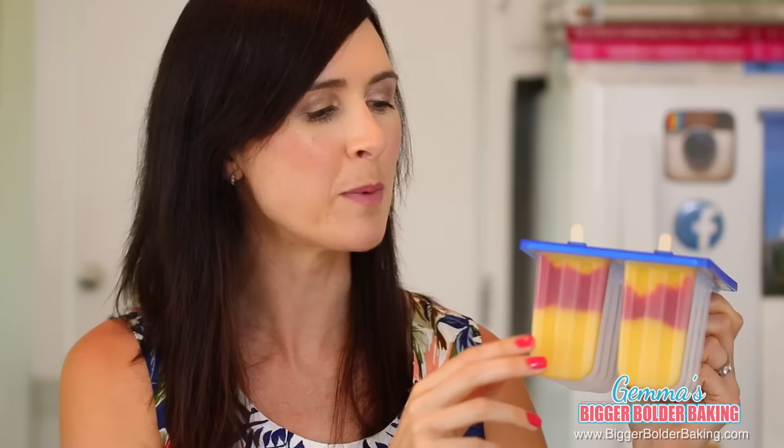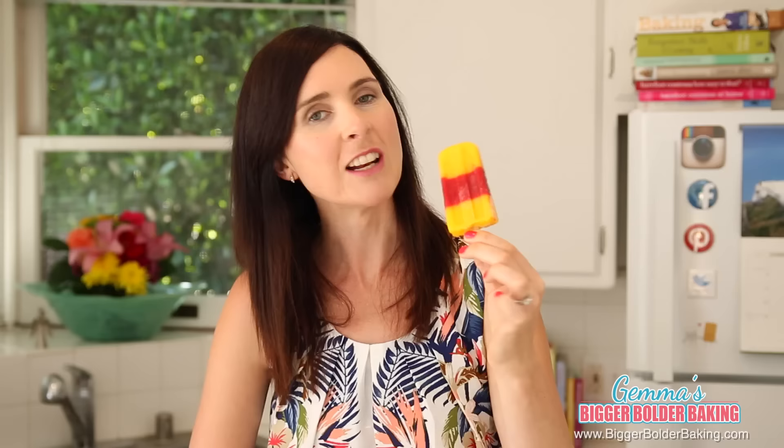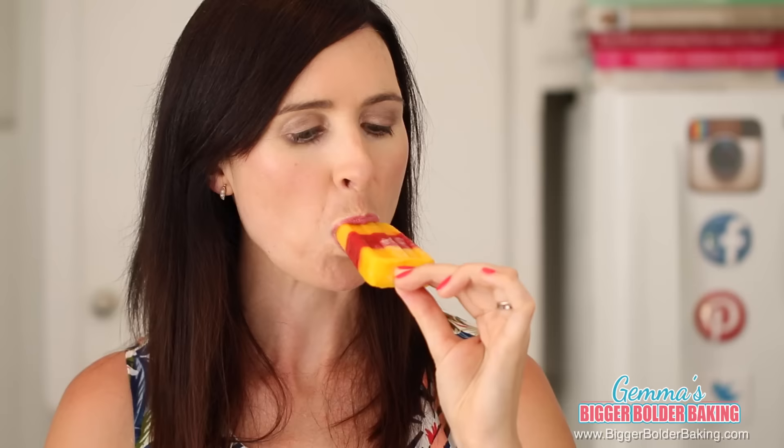Once your popsicles are done, put on the lid and in with your popsicle stick. Popsicles only take around 4-5 hours to freeze, so you'll be eating these little guys in no time. I made these earlier because I really wanted to show you what they look like when they're done. They look beautiful and they taste great too — a perfect summer treat.